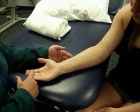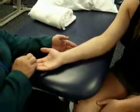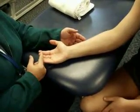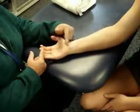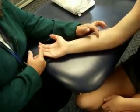Flexor digitorum profundus is going to want to bend the DIPs, so we're going to have her go ahead and pull at the DIP. This is a deep muscle, so we won't be able to feel the tendons in the wrist area, but we can find the muscle belly up in this area. Go ahead and relax and give me some quick little flicks.